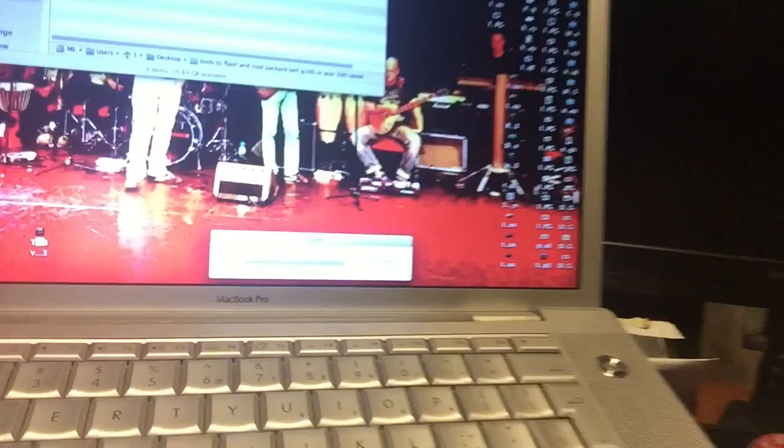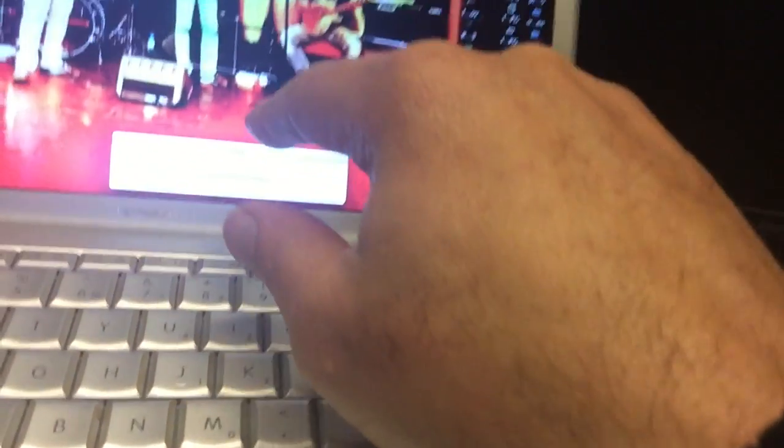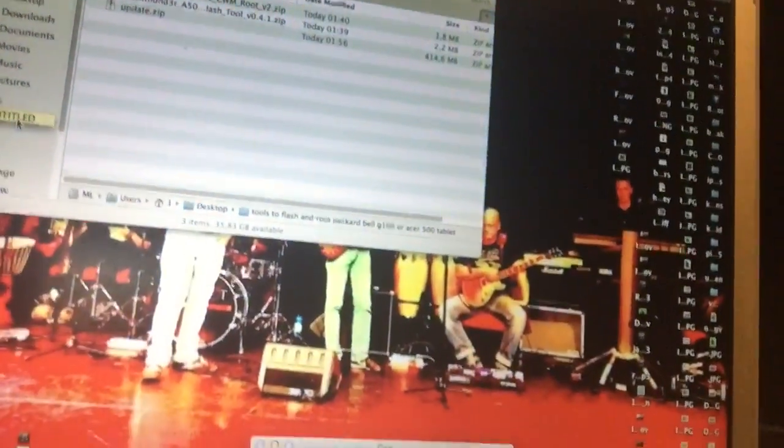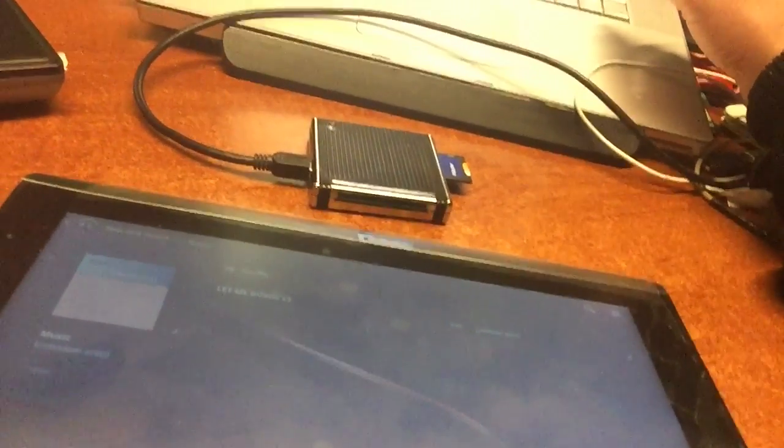What I'm in fact doing now is copying the update zip to the SD card that I inserted in this adapter. This is a little adapter as you can see. It's the little card in the adapter that is getting this update file now.